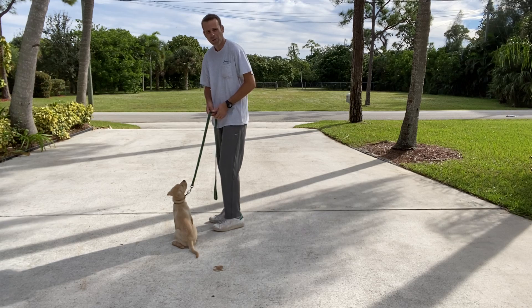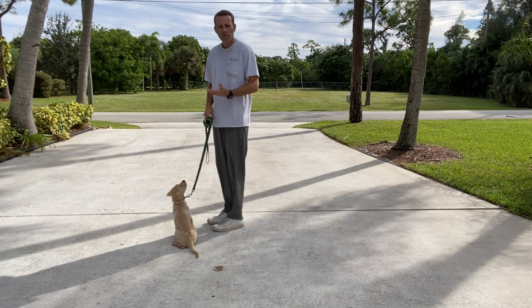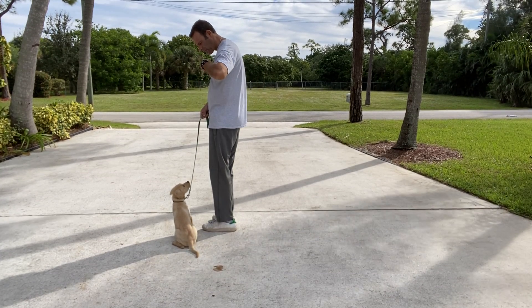I'll have to give a little bit of pull to get her to move with me. When we move, we're going to say, 'Mosley, let's go.' That's the cue for her to move with us. I've got some treats here and we're going to get it done.